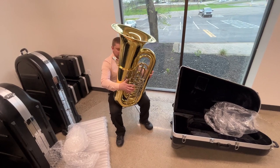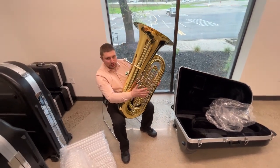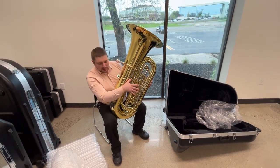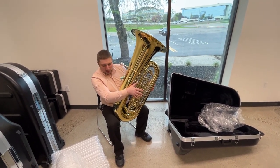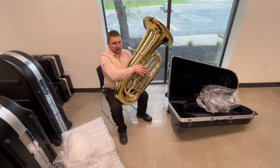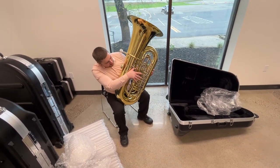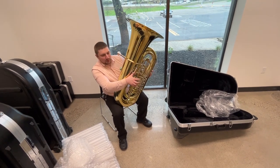It's a very open and even register all throughout, especially in the high range — something that is not very common for these B-flats. I'm a little hesitant to use this fifth valve just because I have no clue what's going to happen. I imagine it's all the same fingerings that you would imagine. Let me give it a try going down below the pedal range.